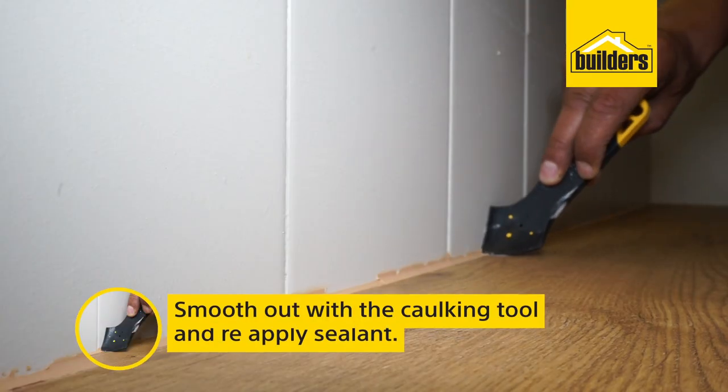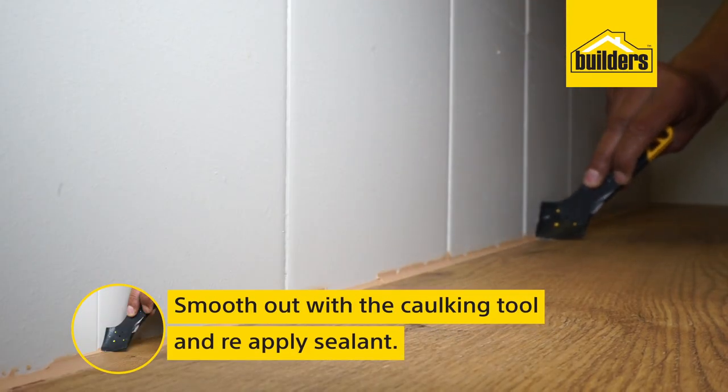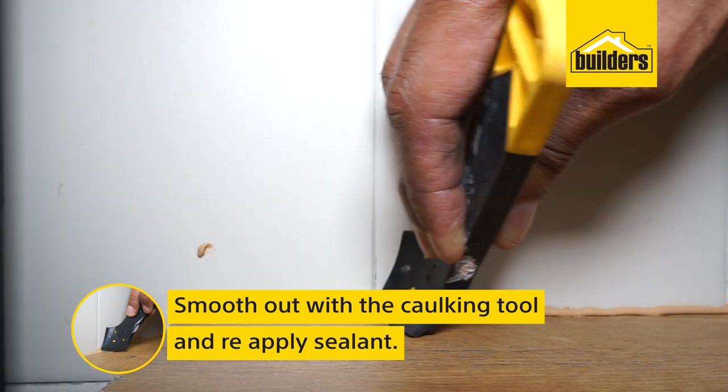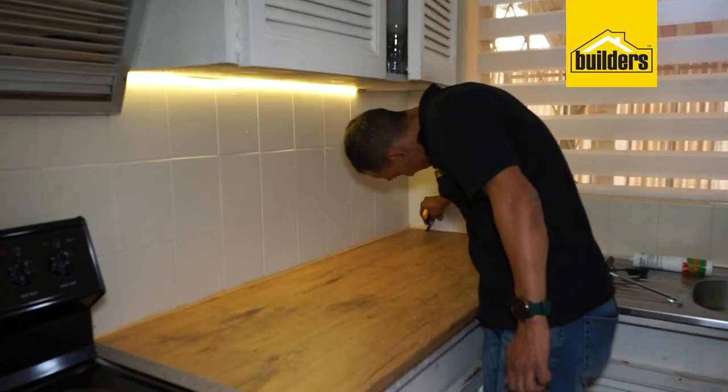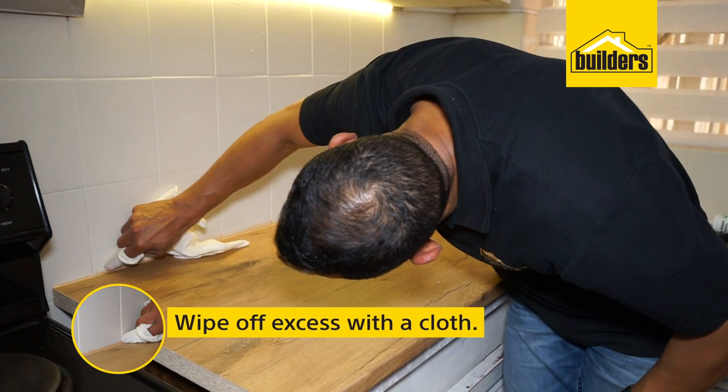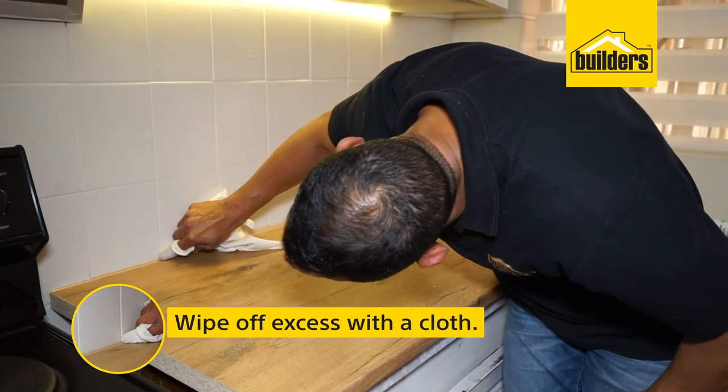A caulking tool helps smooth out the silicone sealant. If needed, apply more sealant to fill any deep gaps between the wall and the new countertop. Using a damp cloth, wipe off the excess silicone sealant.